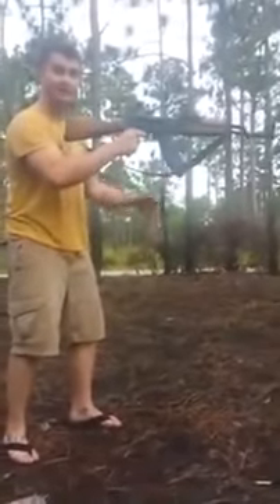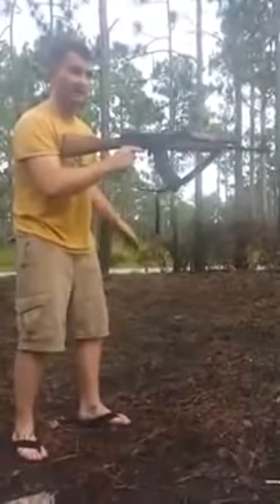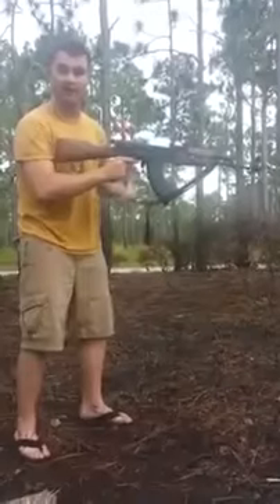This is how it's done correctly. Remember: dirty weapon, one hand, don't look where you're shooting, and scream Aloha snack bar.